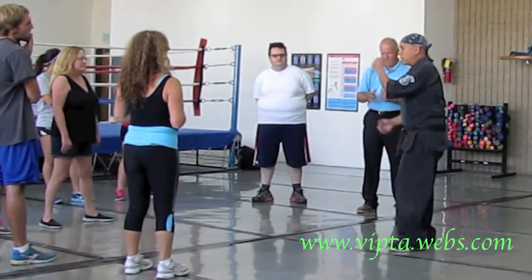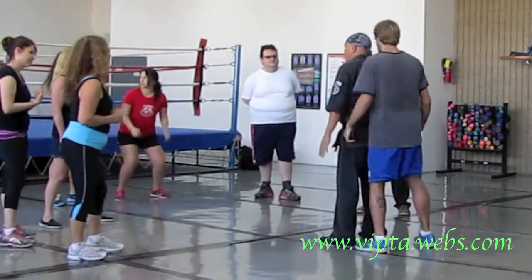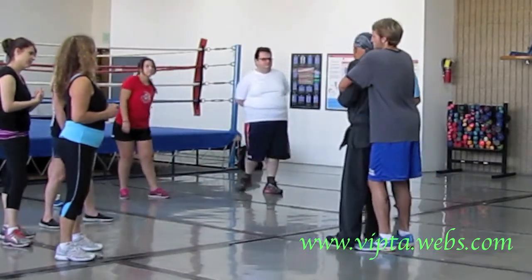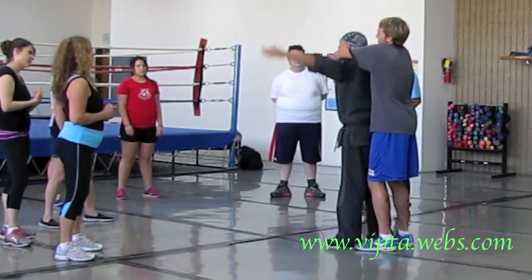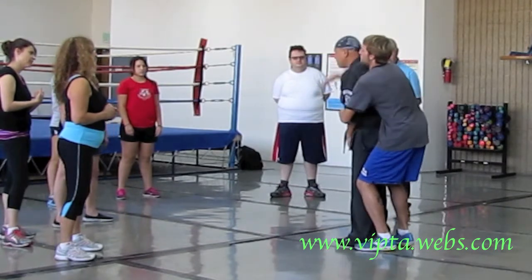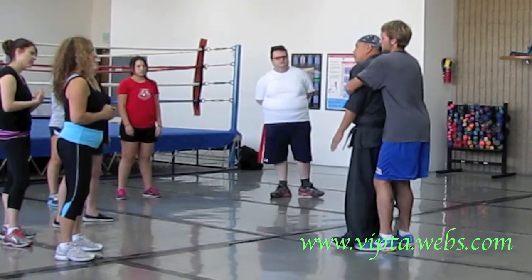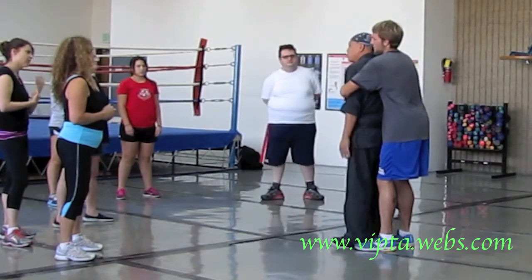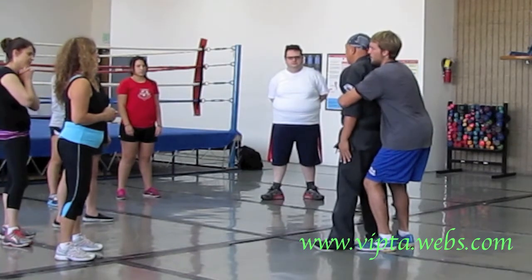So I'm using a tall guy here. Look where he grabs me. If he grabs me higher on my arms, it's not a hold. If he grabs me lower on my arms, it's not a hold. He's got to grab me right pretty much in the middle. I have free motion of my arms. Hold me lower — I still have free motion. I can reach his hands.